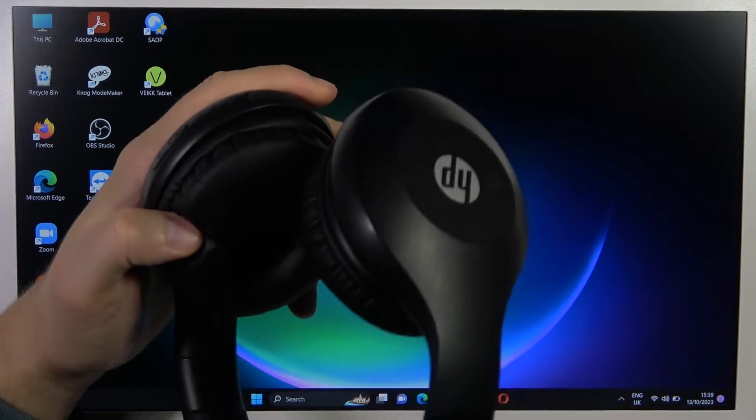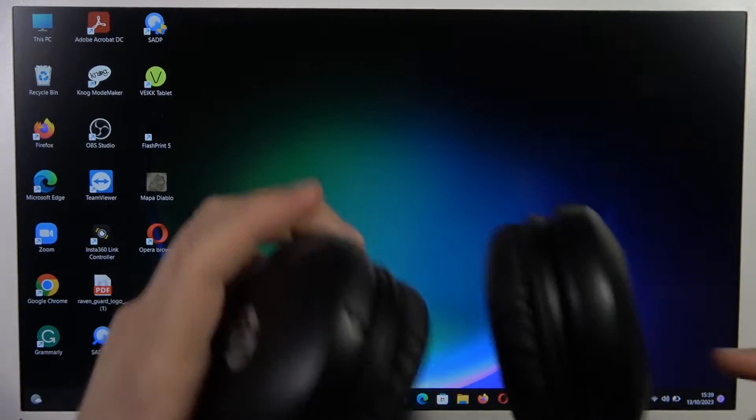Hello, in this video I'm going to show you how to pair your HP headphones with your Windows PC.